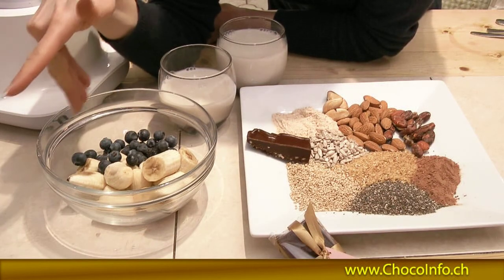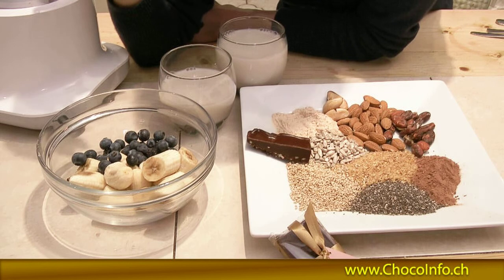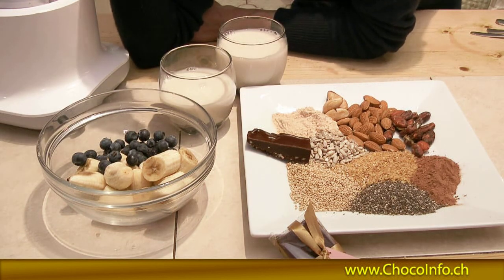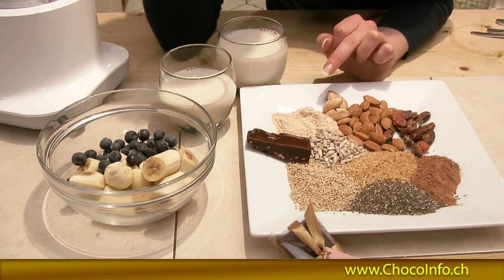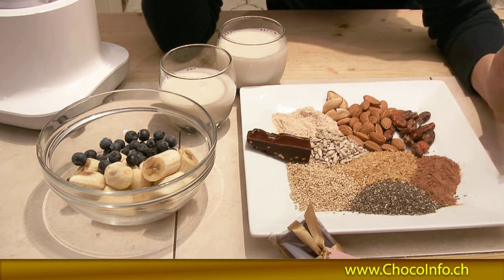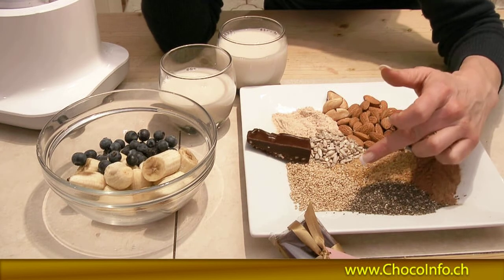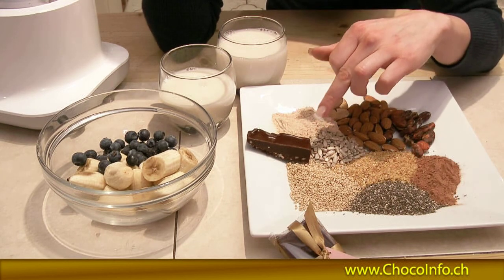We've got bananas and blueberries — that's going to be the base of the smoothie. I'm not going to use dairy milk, but we've got almond milk. I've bought this in the packet, but you can make your own if you like. Then we've got some Lucuma, which is a sweetener, Brazil nuts, almonds, cacao beans, and cacao powder. We've got sprouted flaxseed, chia seeds, and lecithin that comes from sunflower.